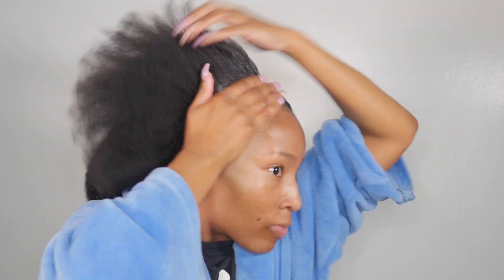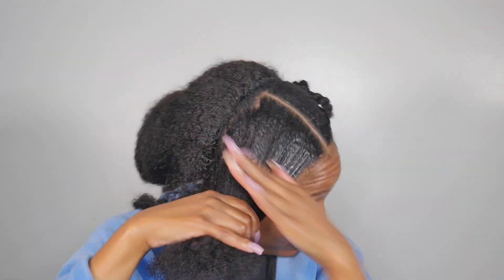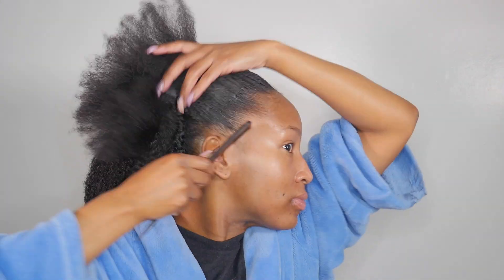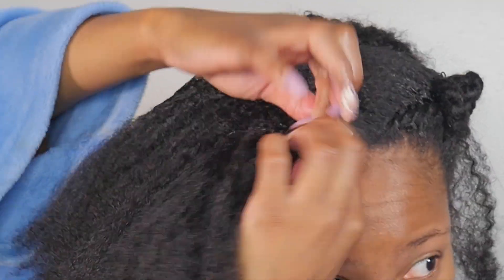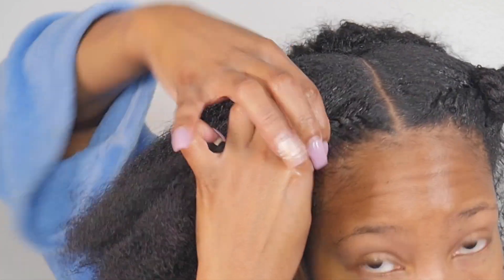One of the things I love most about this style is that it's maintenance friendly, especially if you have a scalp condition like me. I'm able to take the twists in the front down to wash my hair and treat my scalp weekly and it's super easy to restyle. This also helps create longevity for the style because the front half can remain fresh and neat over the course of the style.